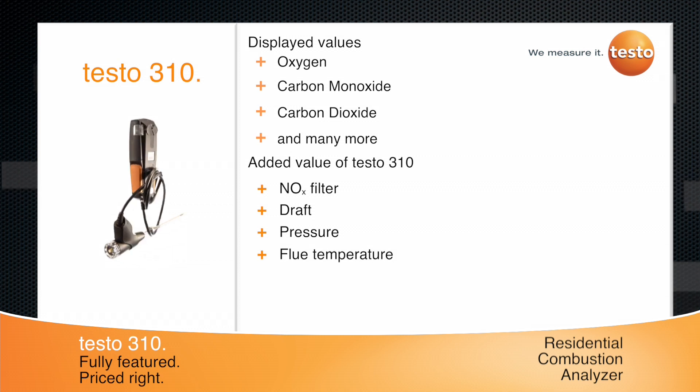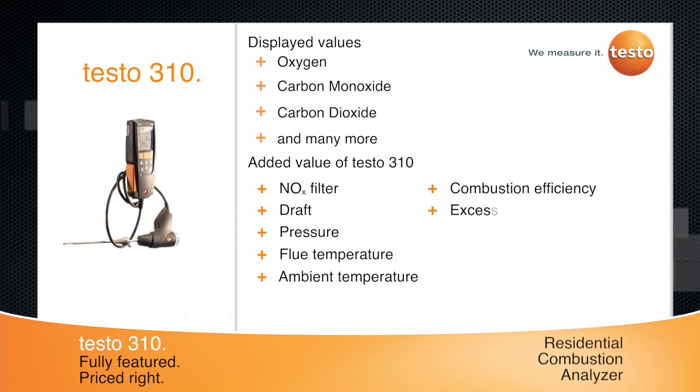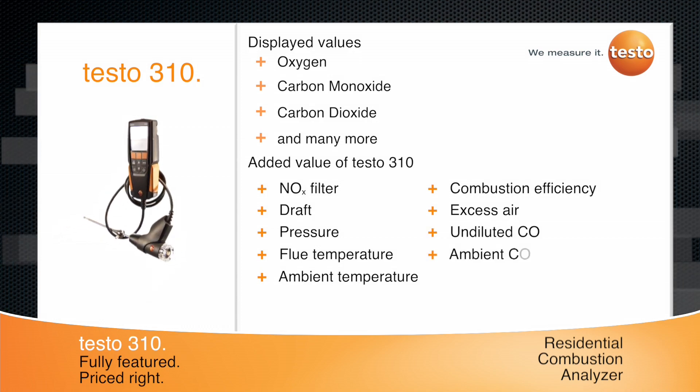It can also measure flue temperature, ambient temperature, combustion efficiency, excess air, undiluted CO, and ambient CO.